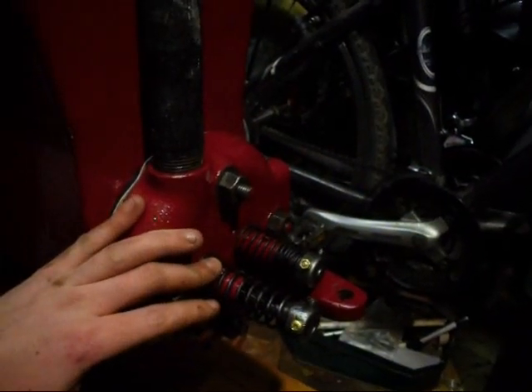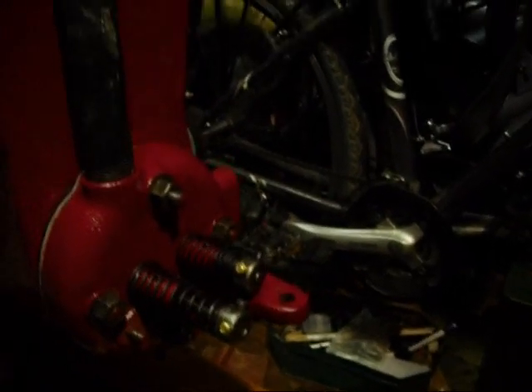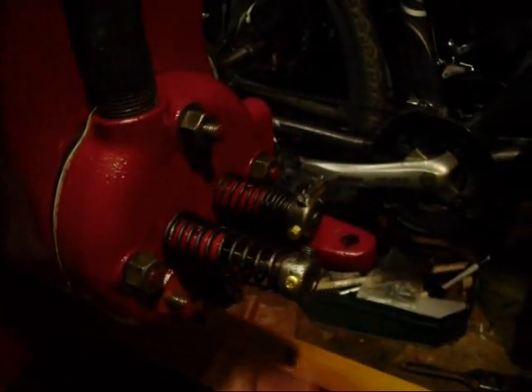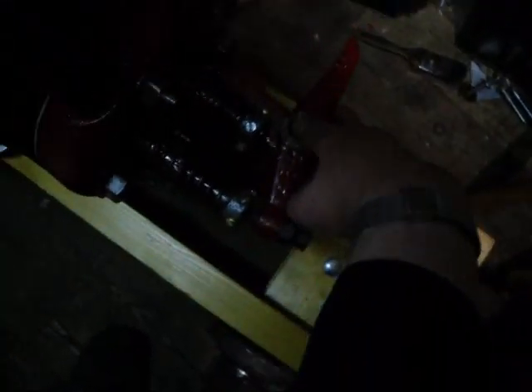Now first of all I must explain for those of you who perhaps haven't come across the Emanco before or are not familiar with these engines. They've got an atmospheric inlet valve - that means it's operated by the vacuum in the cylinder. As the piston travels backwards it sucks the valve open. And the exhaust valve is mechanically operated by a rocker, which we have here - you can see that would go there. And there's a striker arm running up to the cam there operating that. It's a very basic engine.